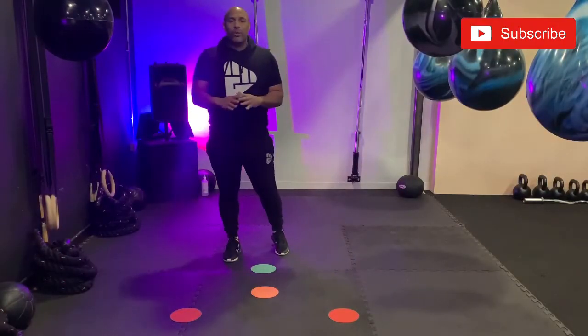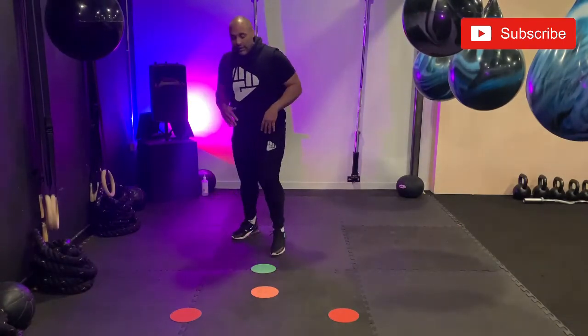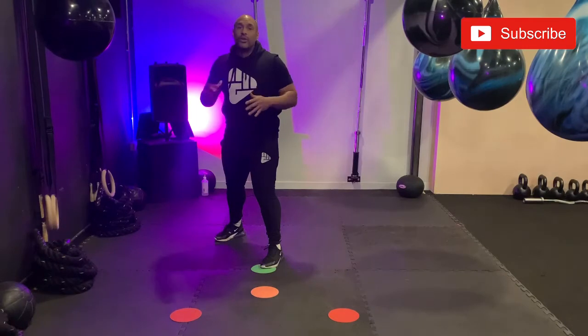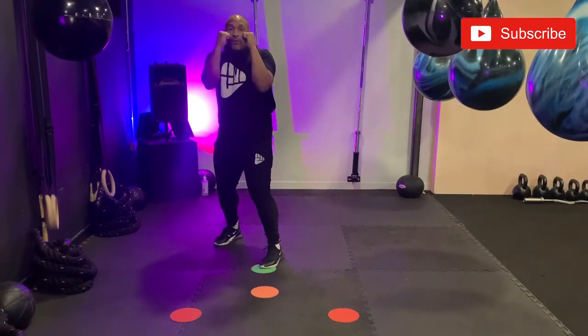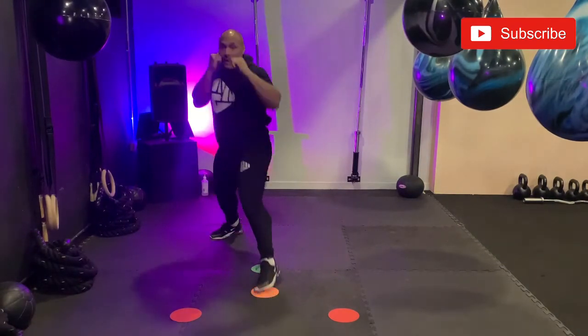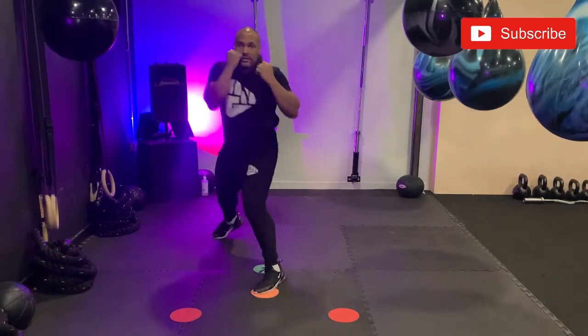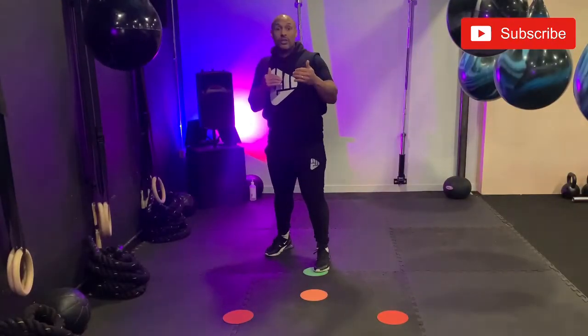For our very first drill we're going to make this really simple. All we're going to do is step in and step out of range. We're going to have our lead foot on the green dot — flip it on its head if you are in Southpaw. From here I'm going to step jab with my left foot going forwards onto the amber, then step back out and jab with my lead foot onto the green. We use our footwork to step into range and step back out using a step jab.